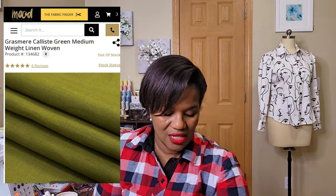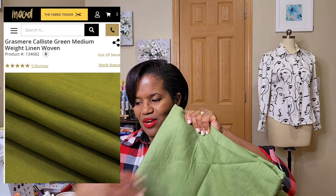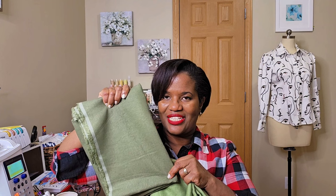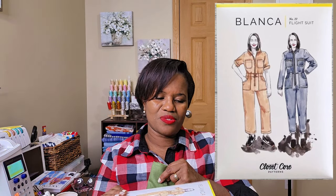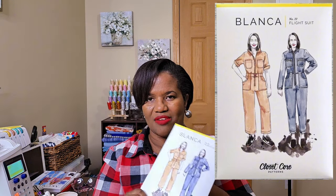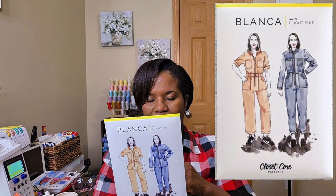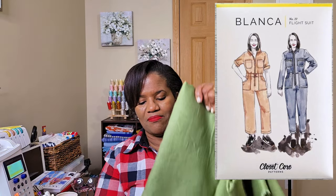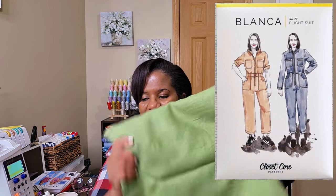The next one is not a PDF — it's this green. I got this one from Mood, three yards of this linen. The reason I went with this linen is I couldn't quite judge the color — I have two yards of this olive green linen and I wanted to make the Blanca fly suit. I had some beige cotton sateen planned for that, but I changed my mind and decided linen would be better. I thought why not get more of this since I already have two yards, but I'd need about three and a half yards for the suit.